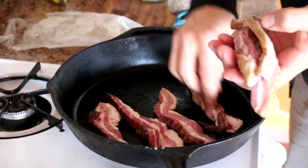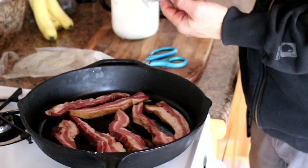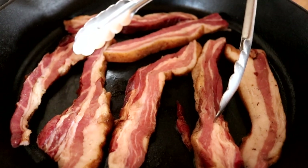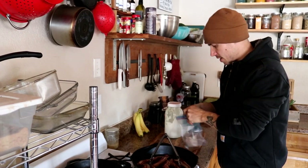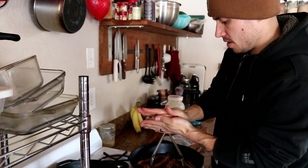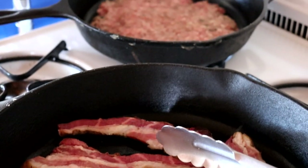Our quiche crust is ready. The first thing we need to get going is our bacon because that needs to be fully cooked before we put it in. Then we're going to get our sausage going, and then Ariel's going to jump in and talk about what veggies we're using and get those chopped up. We're using this nice thick-cut bacon that we actually cut, cured, and smoked ourselves — we'll link that video above. We're also going to be using some pork sausage that we ground up a few months back. We're going to make kind of a giant thin patty and that's going to fill the bottom of our casserole dish, then we'll basically layer the quiche on top of that.